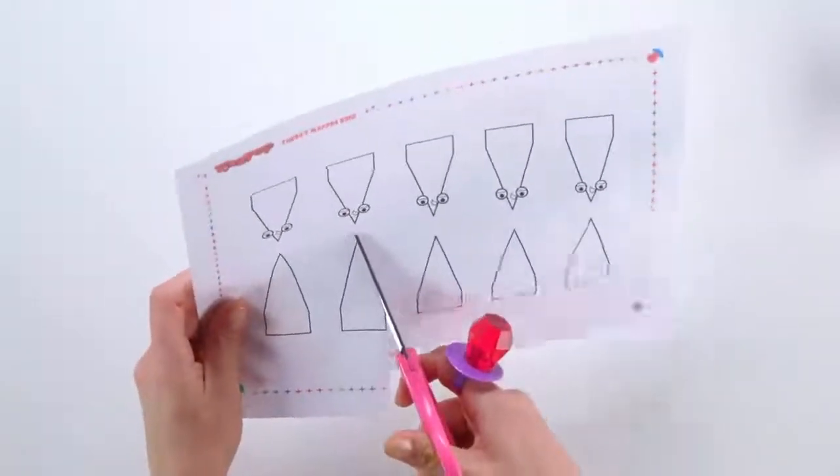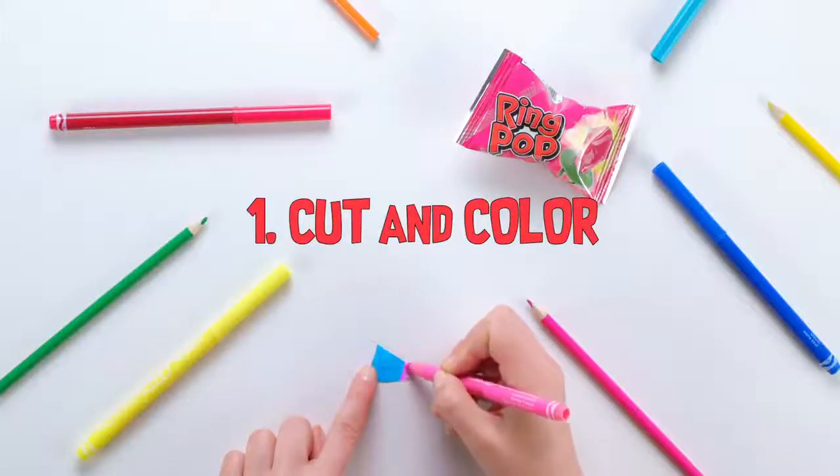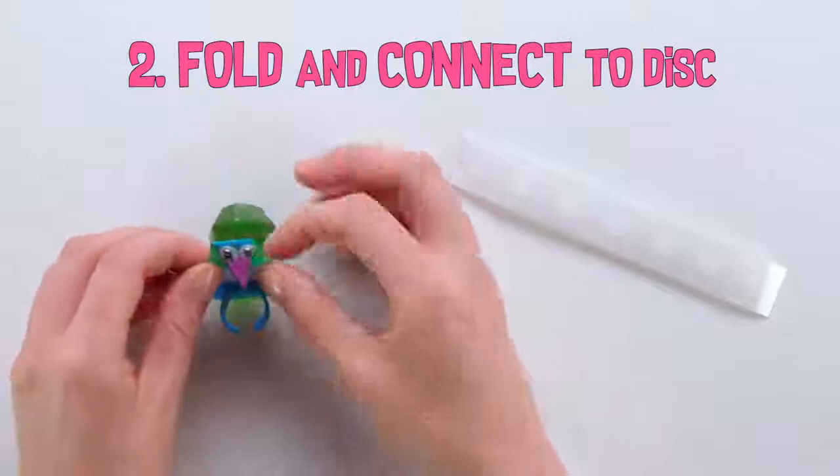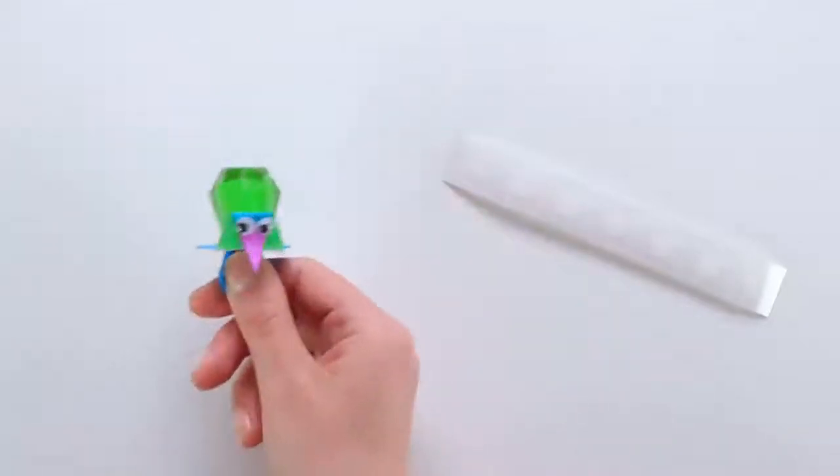For the napkin ring, your kids can follow the same steps. First, cut and color. Then fold the turkey along the dotted lines and connect the little folded edge to the underside of the disc with a glue dot.